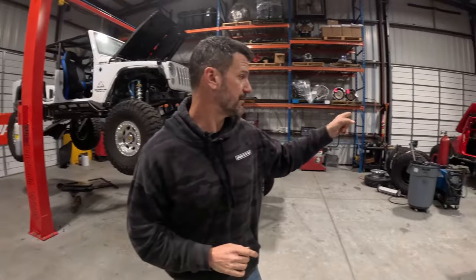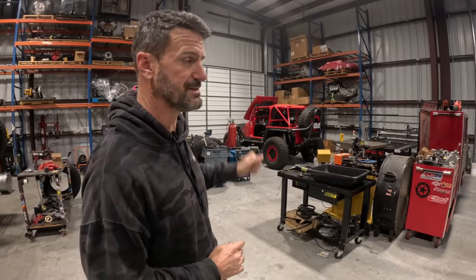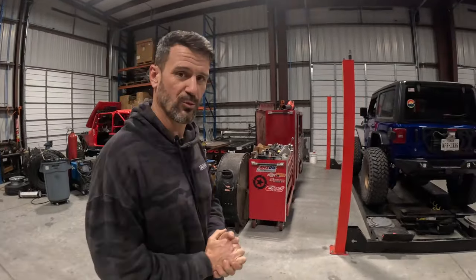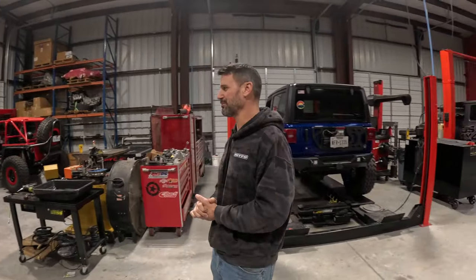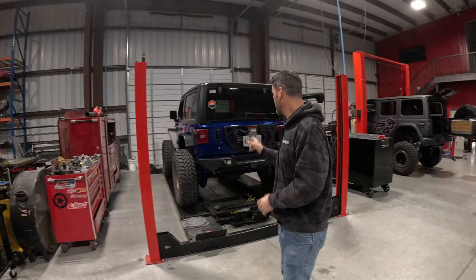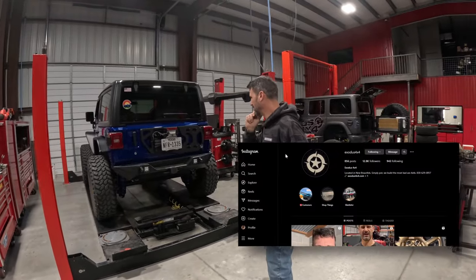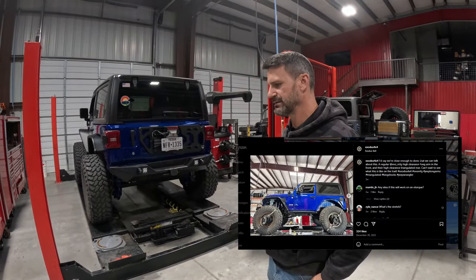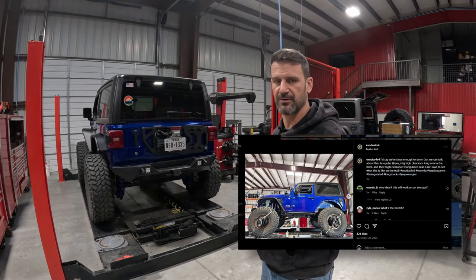There's the red TJ over there. We're always working on the red TJ, but it's coming to an end soon — we'll talk about that more another time. Over here is a cool one: this is a two-door JL. You may have seen some pictures of it on Instagram, but this is a two-door JL with long arm coil overs in the front.